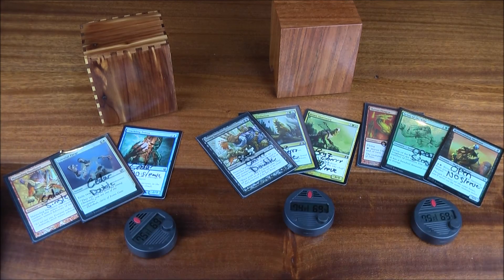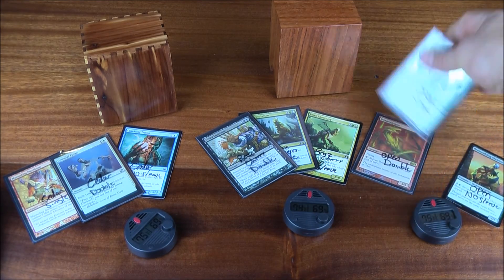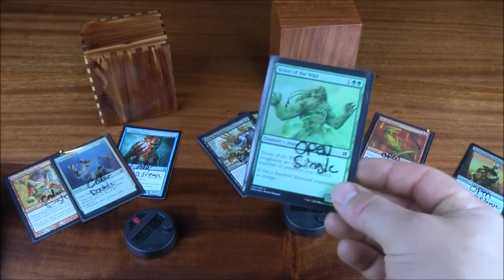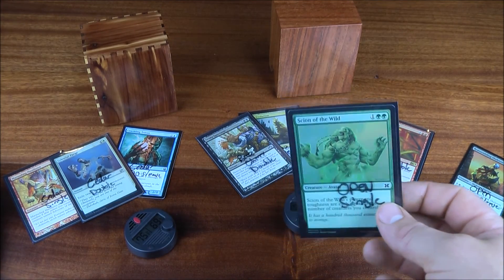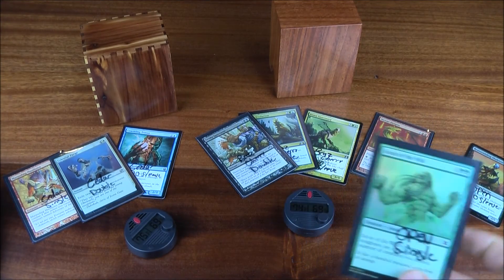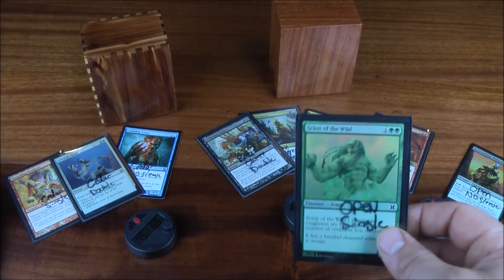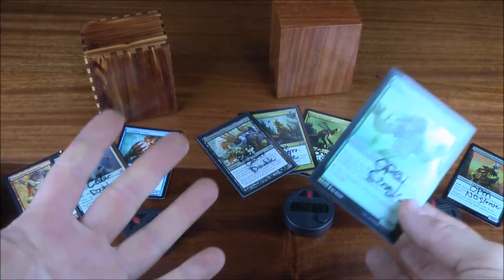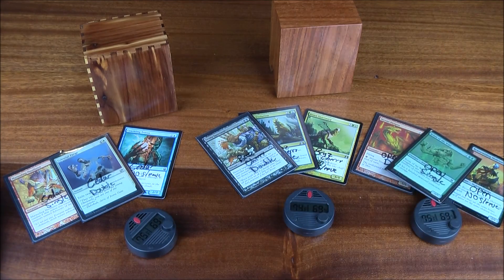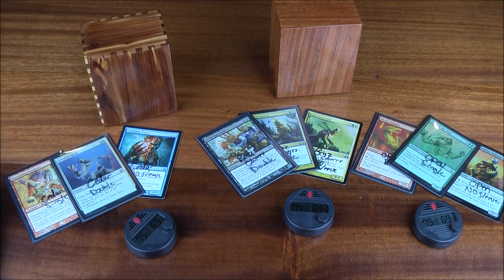The key questions are: will cedar perform better than Brazilian cherry at absorbing humidity, or is that just wishful thinking? And will the double-sleeved card — with two layers of plastic — be perfectly flat after a month of exposure to massive humidity? I've seen videos from Brian at Tolarian Community College where cards are submerged in water, but is that the same as water vapor exposure over a month? That's why we're doing this experiment. It's going to be a wild ride — we'll see which foils curl and which do not. Thanks, guys.